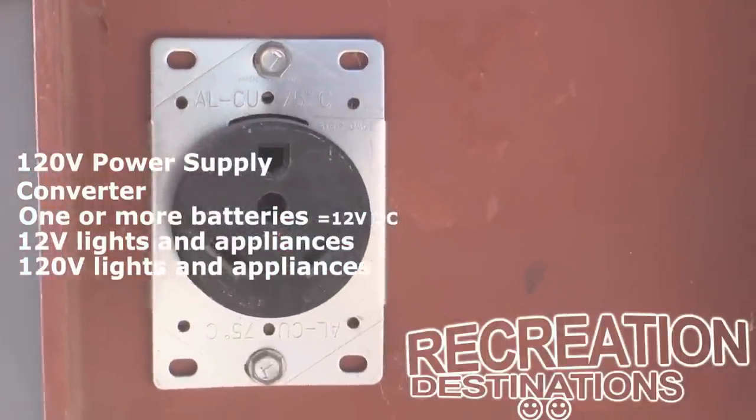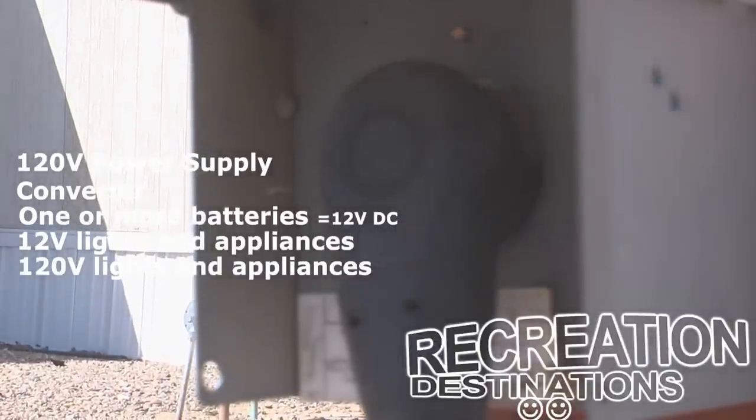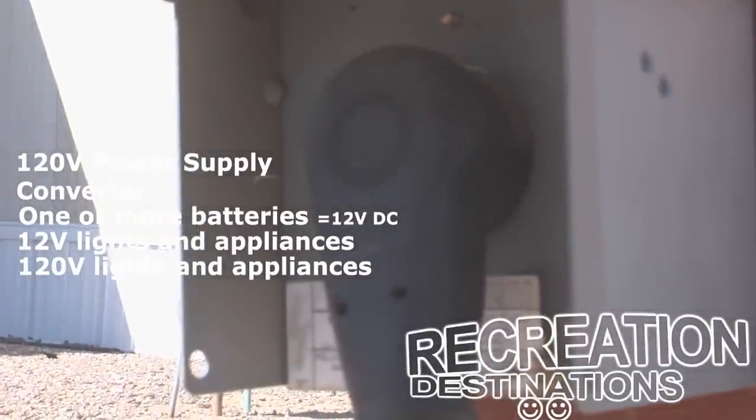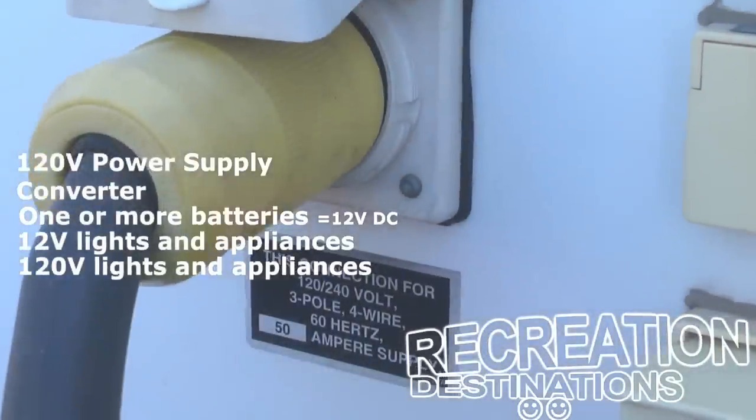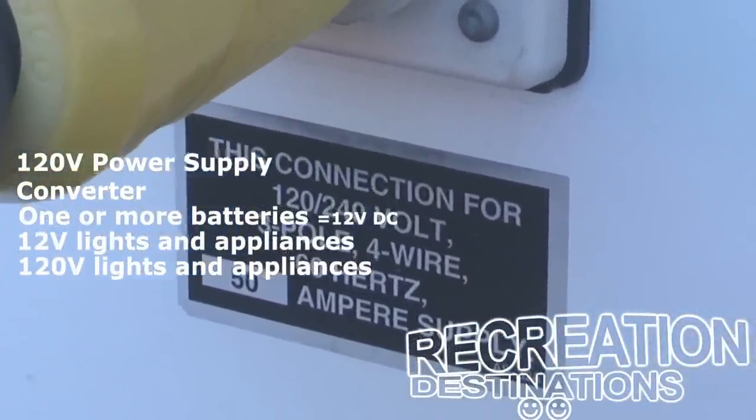The most common type of power supply found in RV parks and campgrounds will be the 30-amp plug, and this is the most common type of plug you will find on RVs as well. Larger RVs, however, often require a 50-amp plug, as they have dual air conditioners, washers and dryers, and other amenities. The larger the RV gets, the more amenities it's more likely to have.